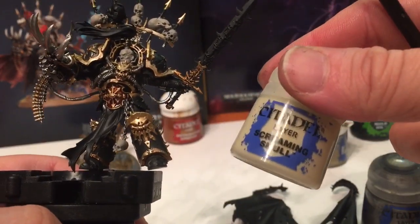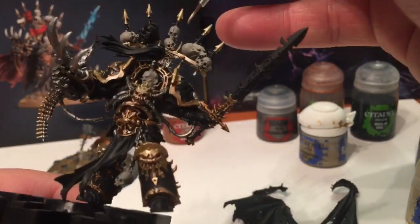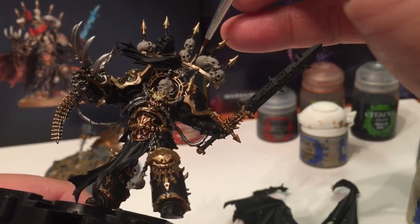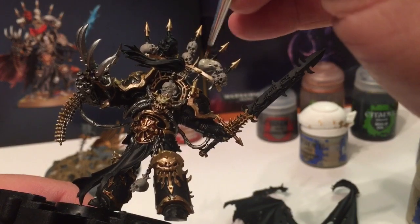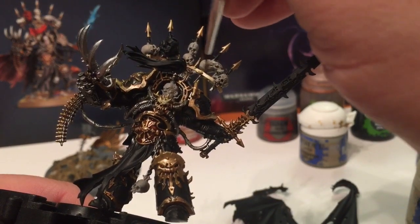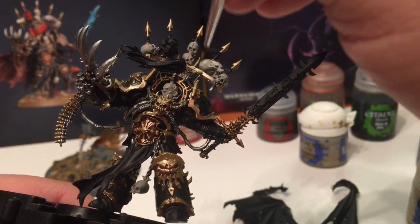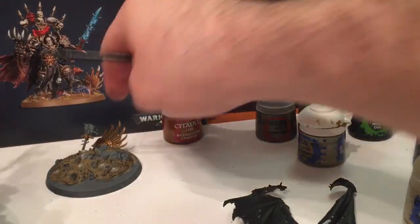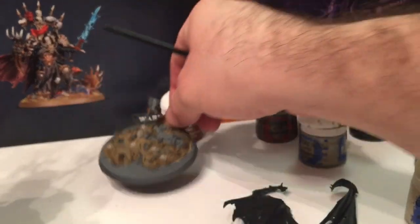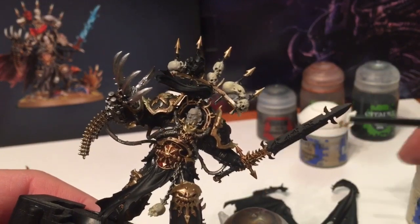With our skulls finished with the base layer, we're now going to highlight them a little bit with Screaming Skull. All we're going to do is cover over everything that we did with Rakarth Flesh - with the exception of the head, we do not want to do the head at this point. Just a dry brush layer of Screaming Skull over the front - you can see the difference in color between the two. We're going to do all the rest of the skulls including on the base plate.